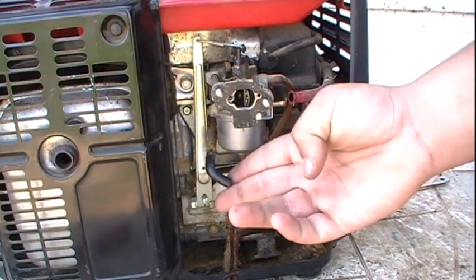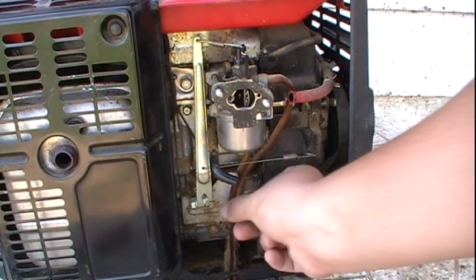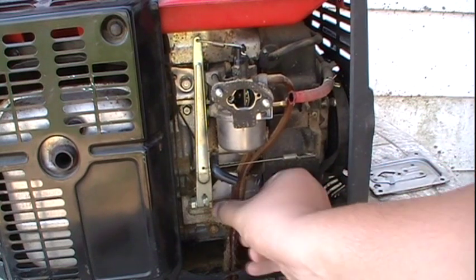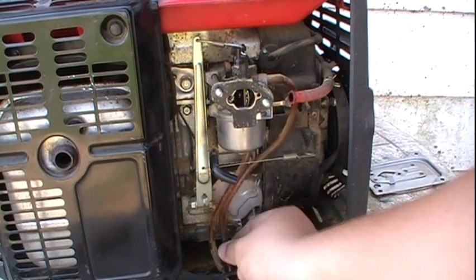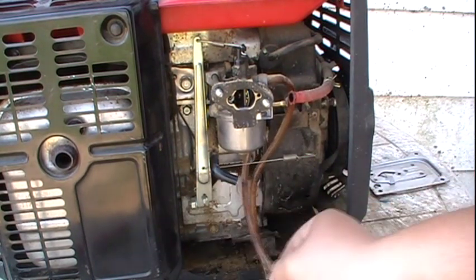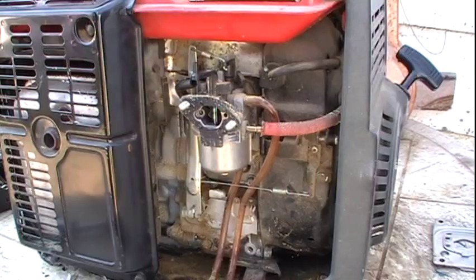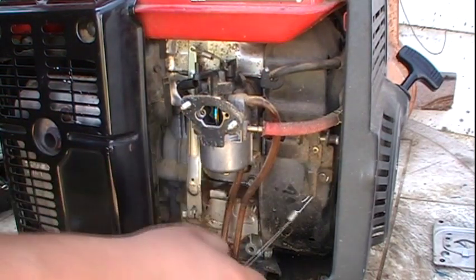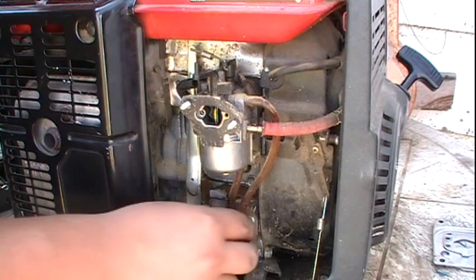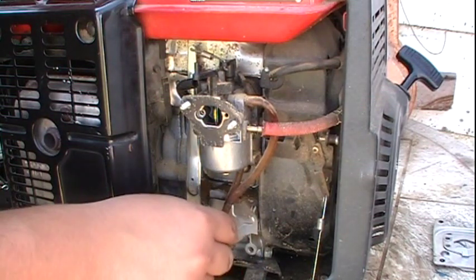I have removed the plate just to better show you guys. You're going to want to unhook these two overfill lines from the engine. I'm going to unhook this governor spring here just to get it out of the way so that the fuel lines do not disturb it.